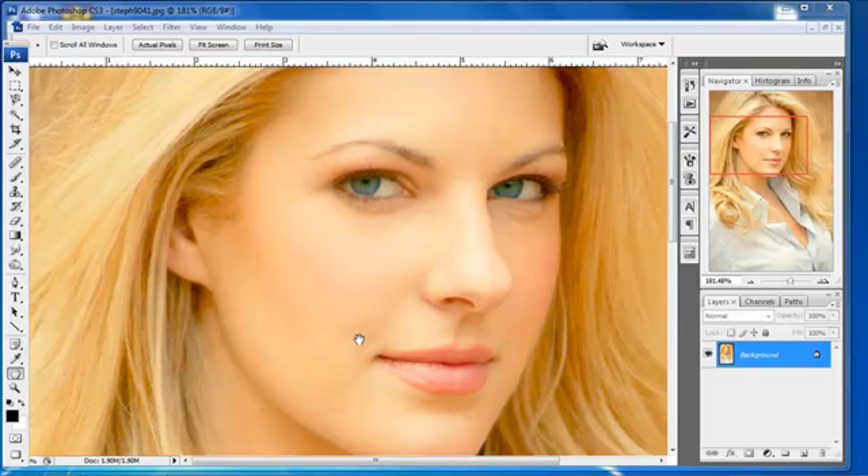Hello and welcome to another FusionExtreme.com Photoshop tutorial. Today we're going to talk about the basics of face retouching. We're going to go really basic on this so you can get a simple idea of what you can do and the areas you need to pay attention to on someone's face when it comes to retouching.